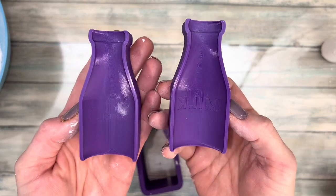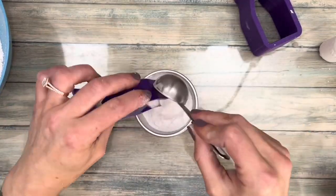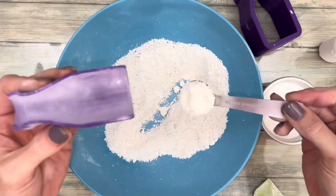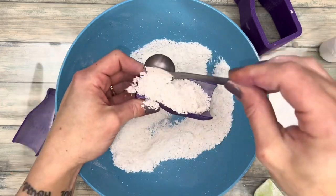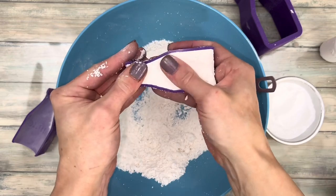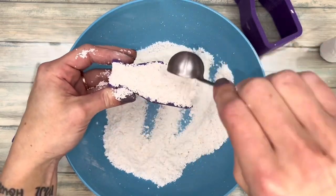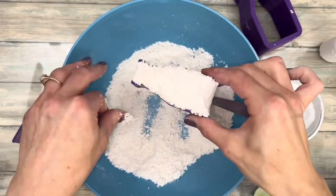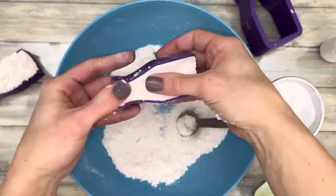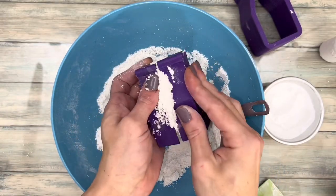I'm using this adorable milk bottle mold — I'll link it in the description along with a promo code. I coated the mold with cornstarch. You're gonna fill the mold just like a bath bomb: fill one side, then pack it, sprinkle loose mix on top, repeat for the other side, then smush the two sides together making sure that the molds are